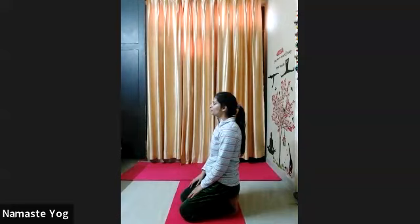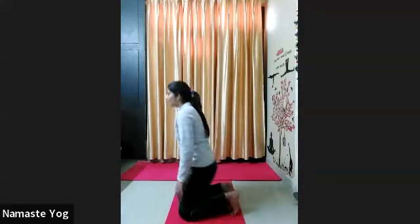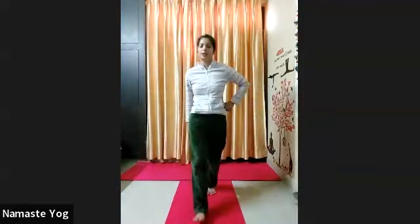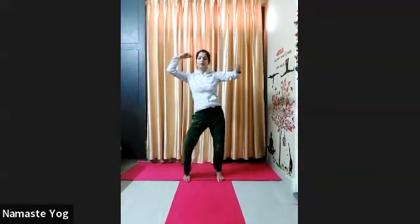Inhale and exhale. Inhale and exhale. Okay, now release and come standing on your mat, come to the center. Now first shake your whole body everyone for 15 counts — shake your legs, shake your hands, and move your waist left to right and right to left. 1, 2, 3, 4, 5, 6, 7, 8, 9, 10, 11, 12, 13, 14, and 15. Okay, now release. Relax your body.